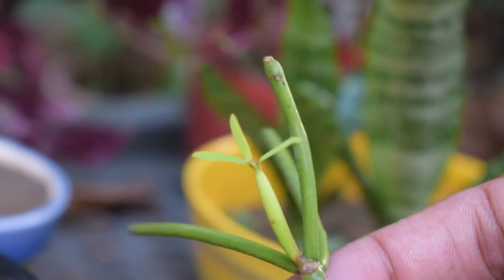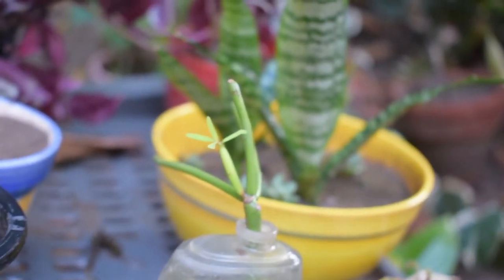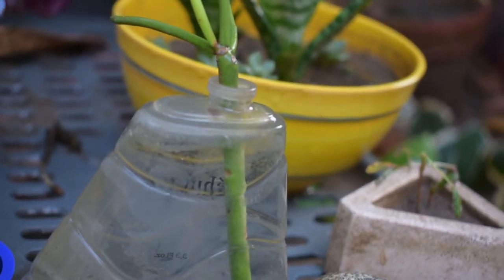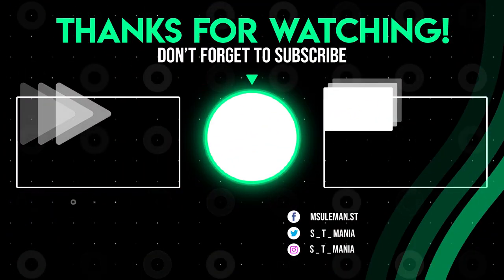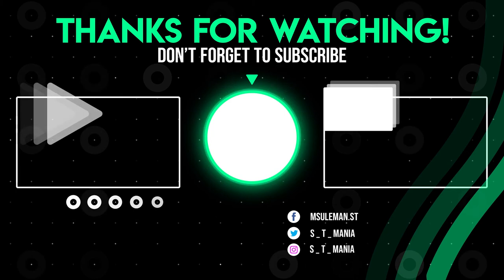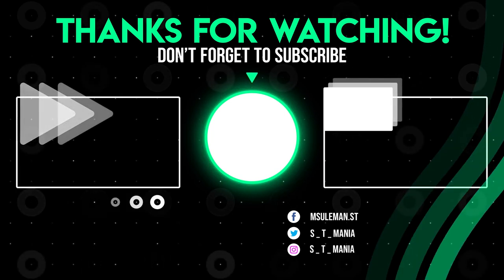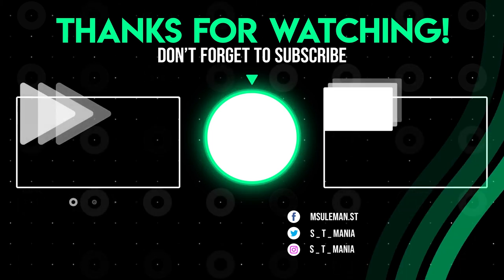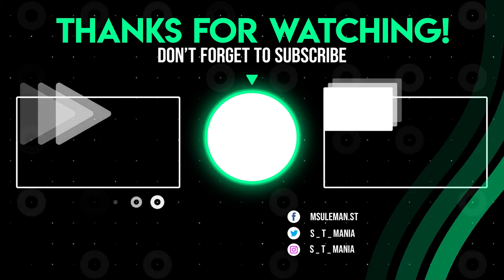We can propagate the leaves as well. I hope you found this video helpful and propagation very easy. If you haven't subscribed yet, please subscribe, like, and share. I will be happy for the next video. Thank you.